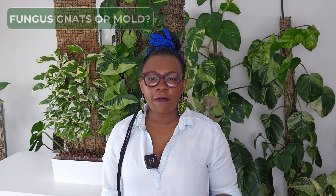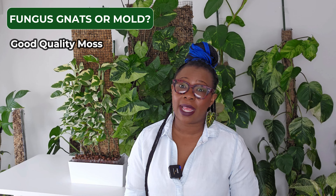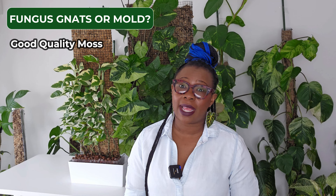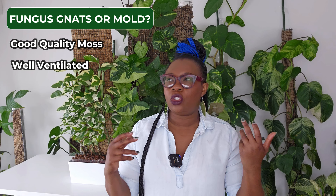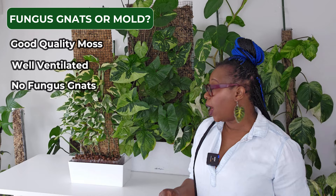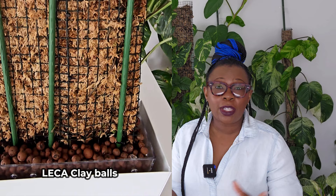Do you have any mold or fungus gnats issues? I haven't had any mold issues with my moss walls — I put that down to the fact that we have very good quality sphagnum moss here in Australia, easily accessible. I also keep my moss walls in very well-ventilated areas with a lot of airflow. If airflow isn't great, I've got a fan going so there's just no chance for mold to take hold. As for fungus gnats, I haven't seen any issue at all. I grow my moss walls in Lekka, so I generally don't have fungus gnats anywhere in my home.